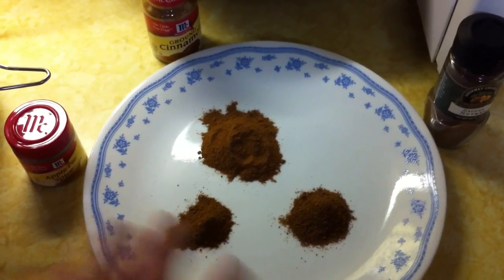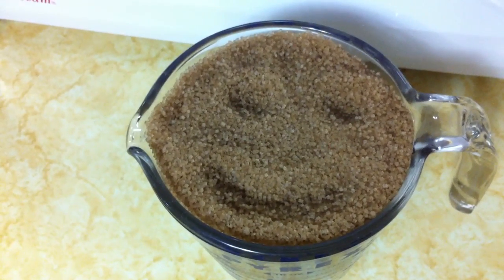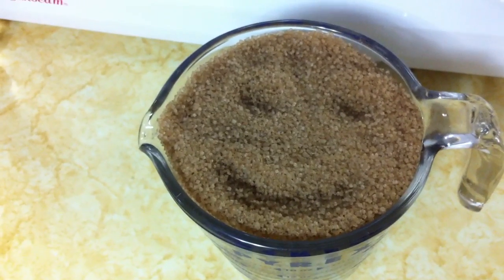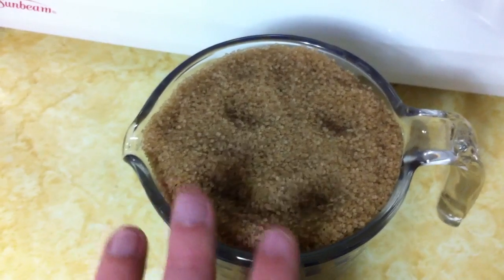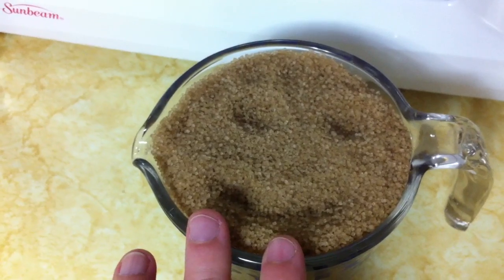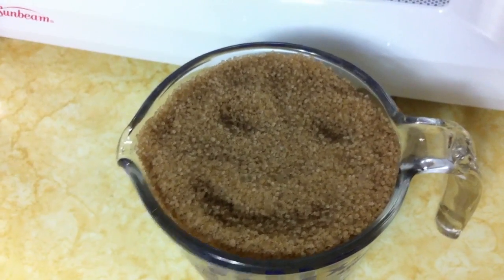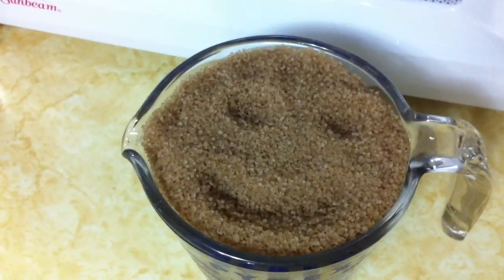The next ingredient in apple butter is sugar. It's kind of up to you how much sugar you use, but the color and of course the flavor in apple butter is a result of the caramelization of the sugar. I'm using demerara cane sugar — it's a less processed version of regular sugar, and to me it gives a little bit of a deeper flavor.